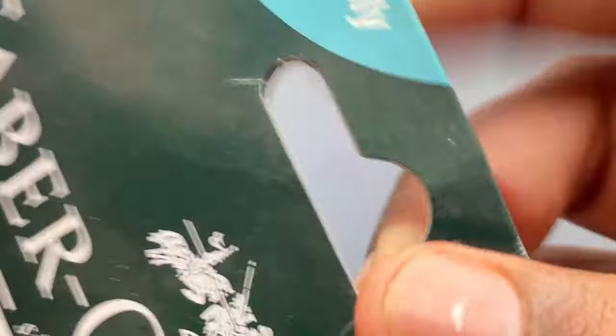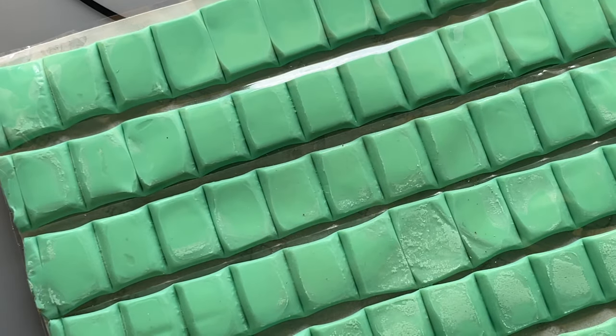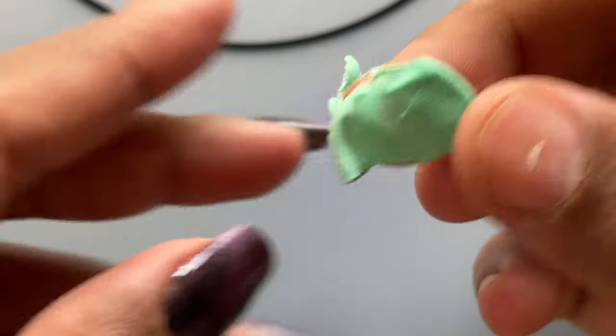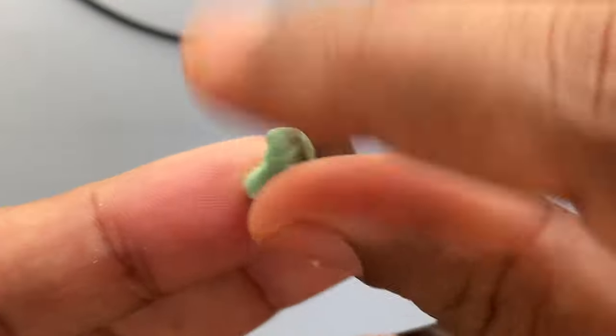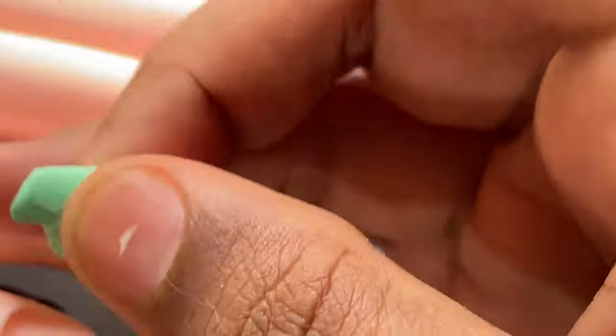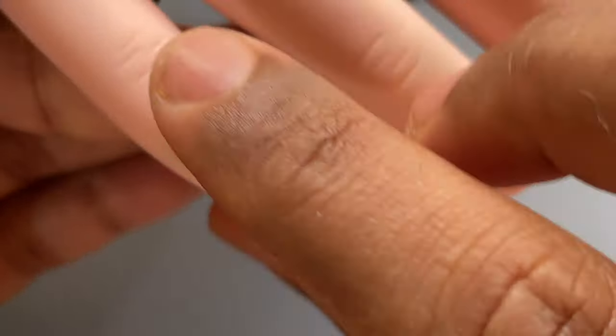Our next step is to stick the tips onto the practice hand. For that I have two options. The first is using this 'Tacky Tacket' — it's an adhesive you can stick anything with. It comes in small bar-like pieces, so you gently break one piece off. I broke one piece and removed half of it, then stuck the tip onto the practice hand. If you're going to apply gel polish or do some nail art practice, I recommend this option as it's easy to remove — just pull it off.